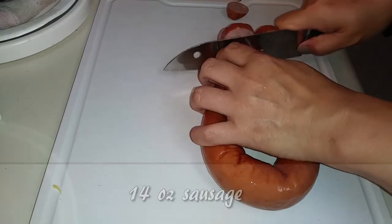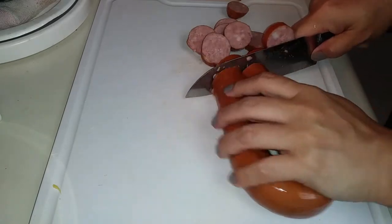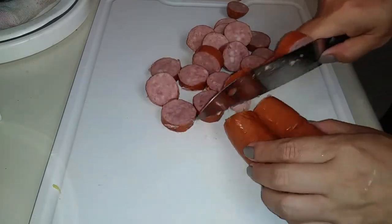Next we need 14 ounces of your favorite sausage. If you don't like sausage, go ahead and substitute it with chicken instead. We're going to slice these as well. I'm actually pinching the two ends together and slicing these so that I can cut a little bit faster.